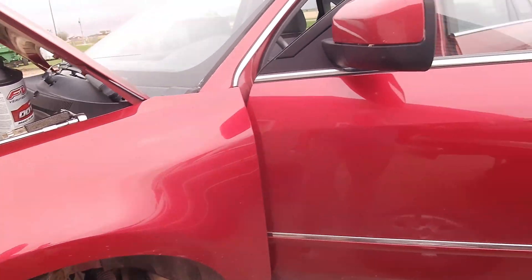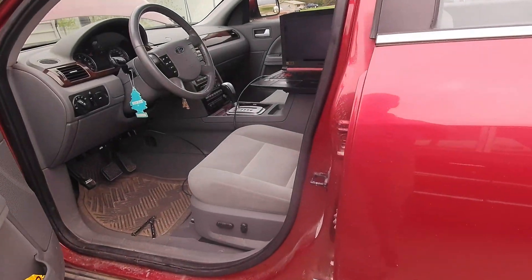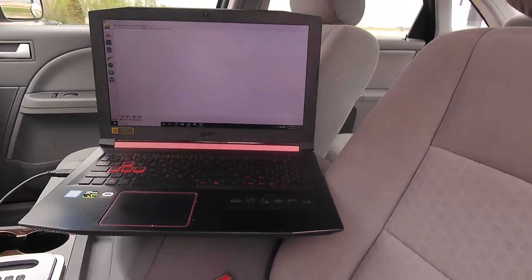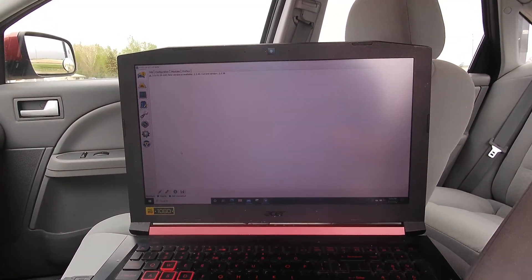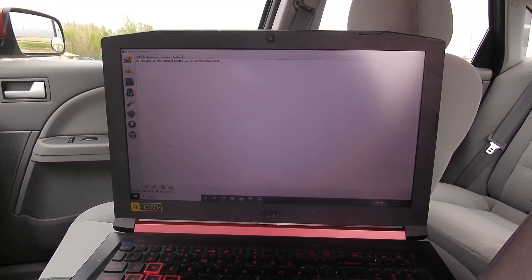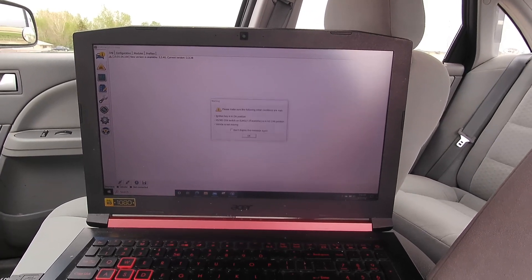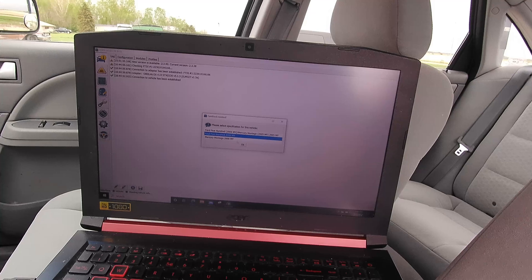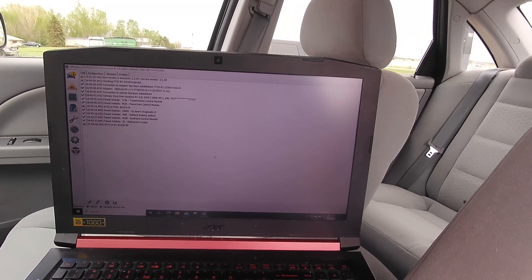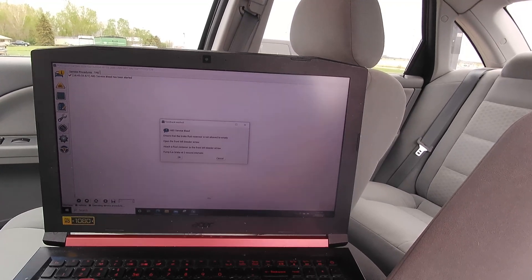I have all the tires off and we'll get the scan tool fired up here. You do need something to be able to activate this. We're going to connect here with ForScan. Guys, if you have a Ford and a laptop and any inclination about doing your own work, I strongly encourage you to check out forescan.org.